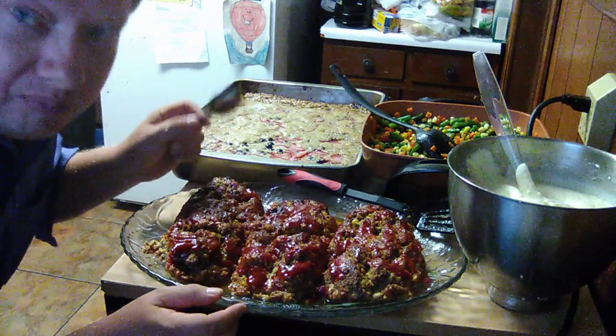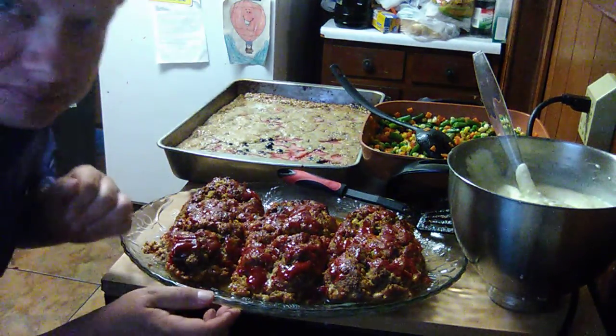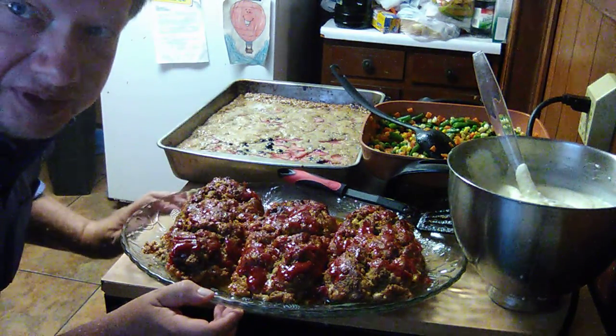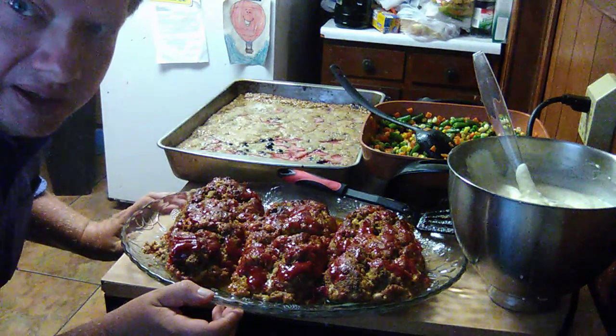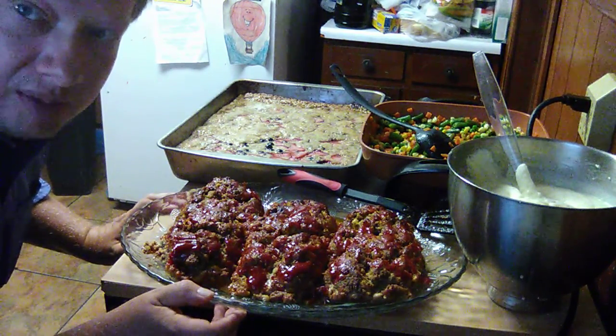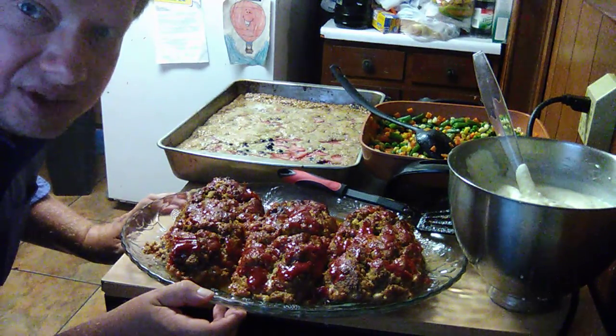I'm going to cut this meatloaf up and we're going to dig in. Thanks for watching, continue subscribing, comments are welcome. Have a blessed Sunday.